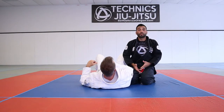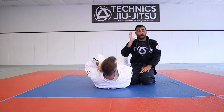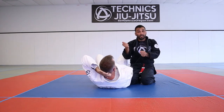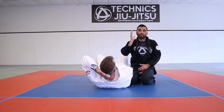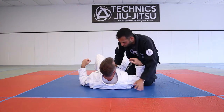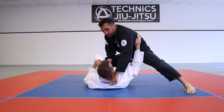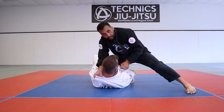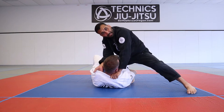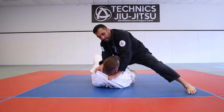This is the reverse baseball bat choke — for when they start blocking with one hand. You have the grips in, you're already moving, you've done everything correctly, but they're blocking that top hand. Starting from here, I come up, get the hand inside, but then they start to block with the inside hand. I could try to crush down on it, but it's not going to work and might not be too nice.